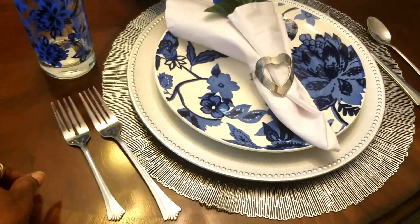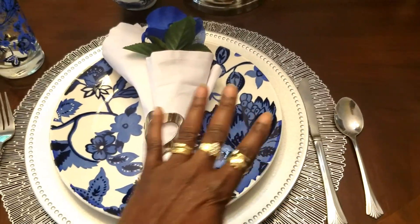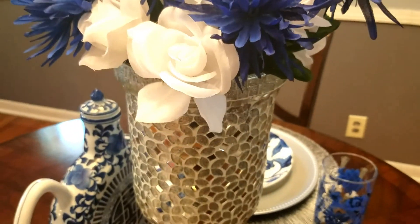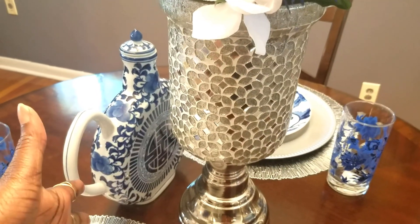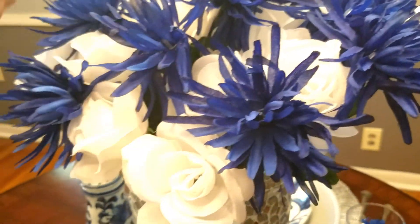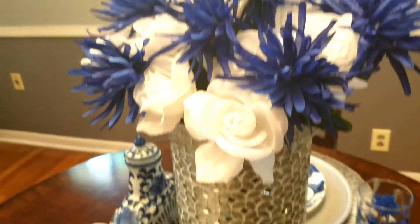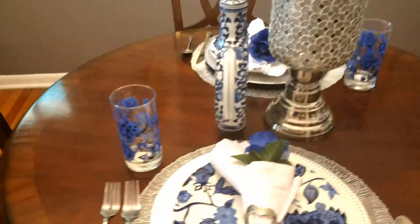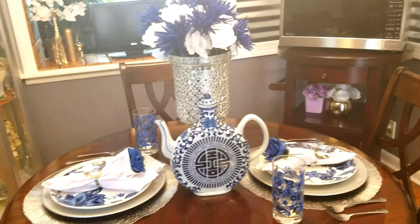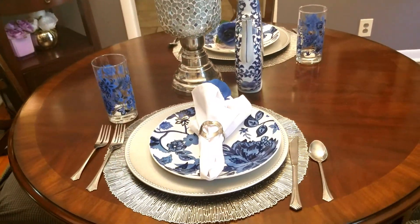Like I said, you don't have to spend much money. I had the silverware already on hand, and this is my first time using these plates. Right here is where I just shopped my home — you've seen this vase many different times decorated in many different ways. I got four bunches of roses and two bunches of blue floral, and I just spread those out. This is an etiquette simple table — if I wasn't filming, I could have put this together in less than five minutes.